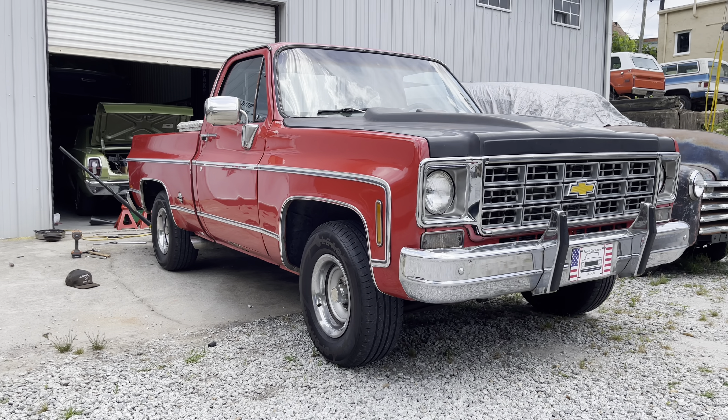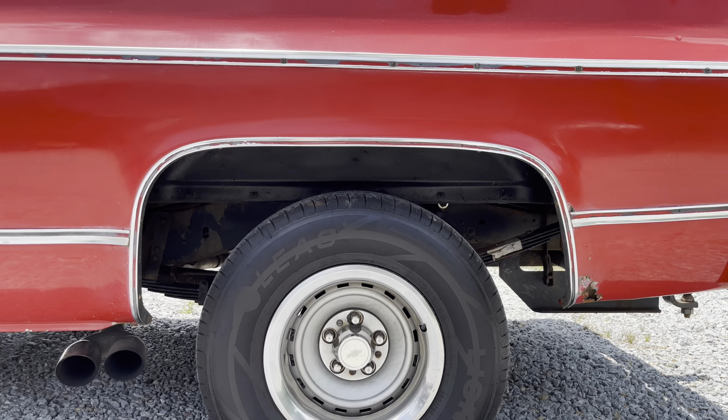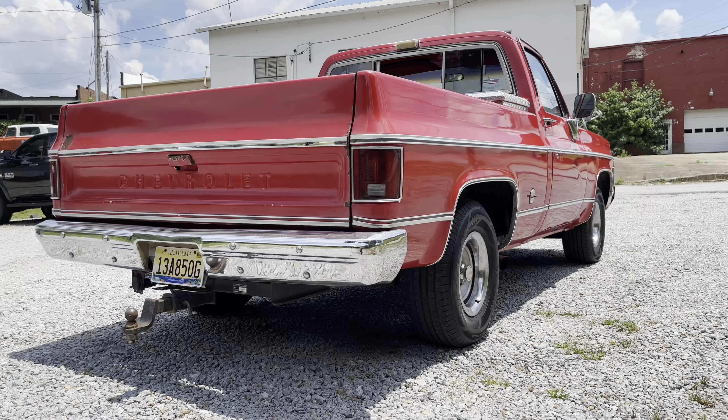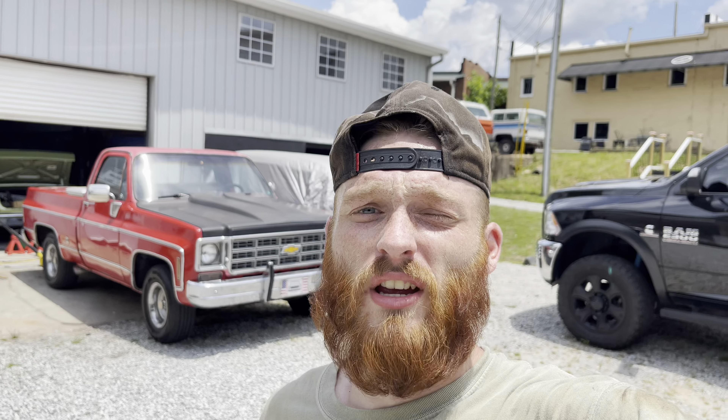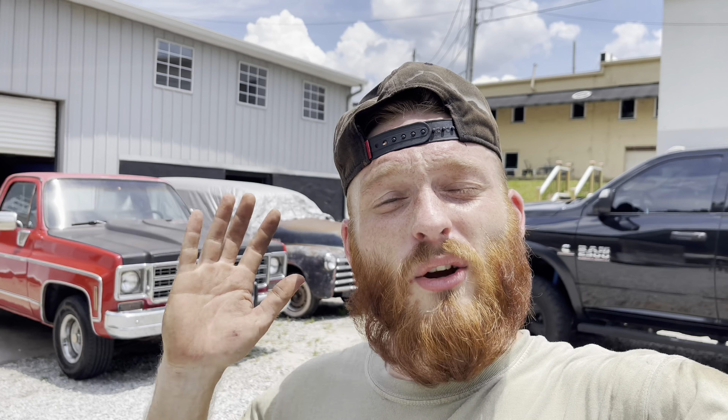This is much better - much less of a squat and she's actually sitting level now. We have now got the drop shackles installed on the back end of Papa's Old Chevy, so now you should know how to do a one or two inch drop for the rear to level your old square body out. Y'all have to stay tuned because eventually we will be slamming this thing - I think I'm going to do a four-inch drop, maybe a six. I'm not a hundred percent sure, but eventually we'll be dropping it.